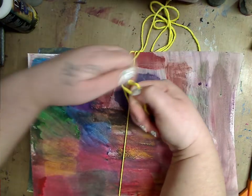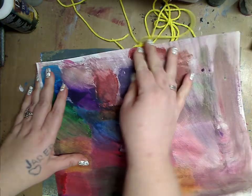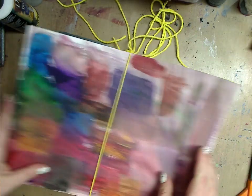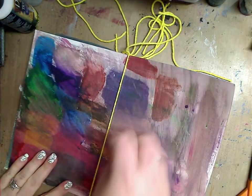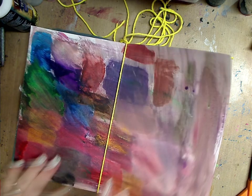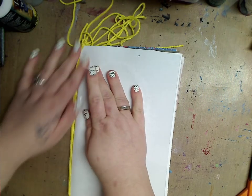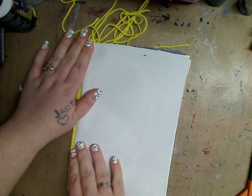I just do a knot — of course you could be fancy, you could do whatever you want. If you want to do it with holes and stitch it, that's fantastic too. This is just a really quick approach. Now let's pretend we did a million pages — as many as you want.